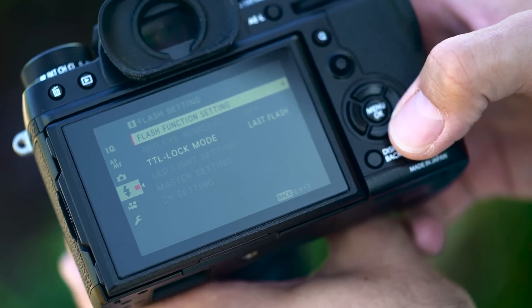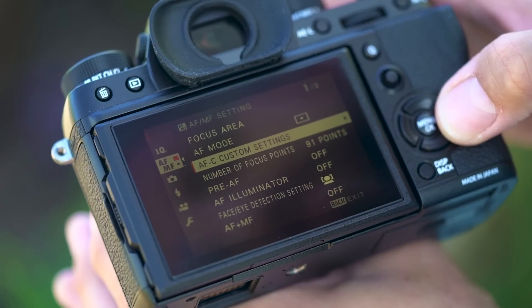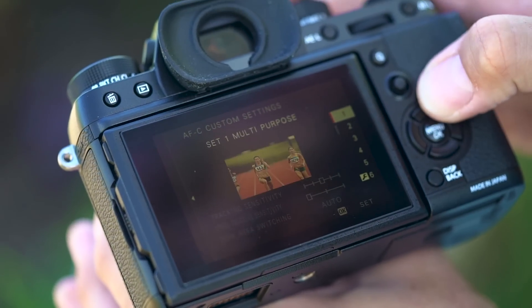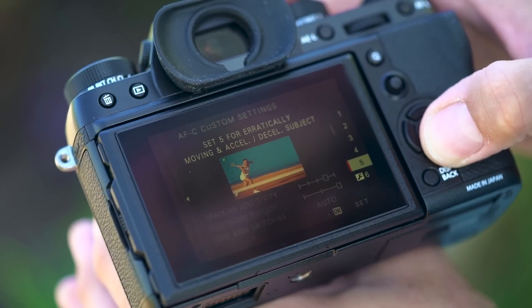The camera's flash system also gets a significant revamp, as does the whole menu system to match that of the X-Pro2. The menus now include AF case modes, similar to those found in Canon's professional cameras.